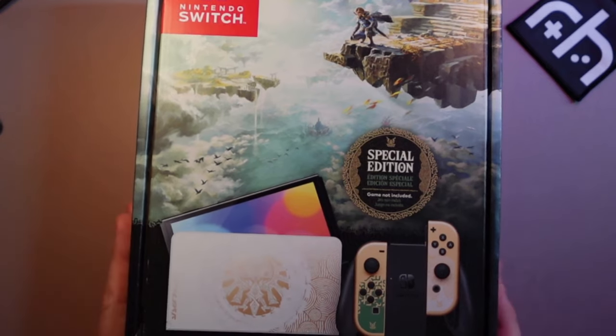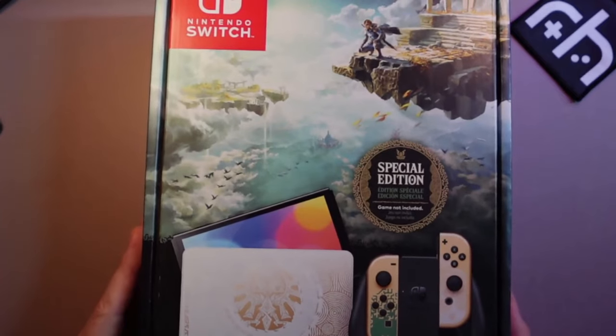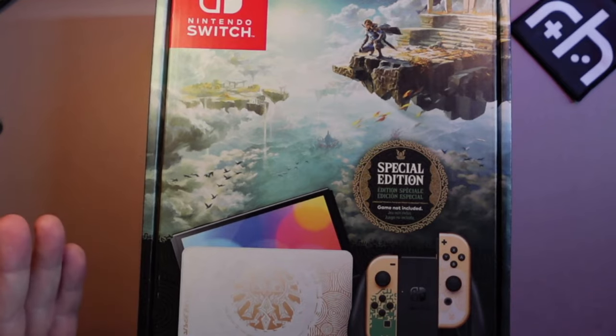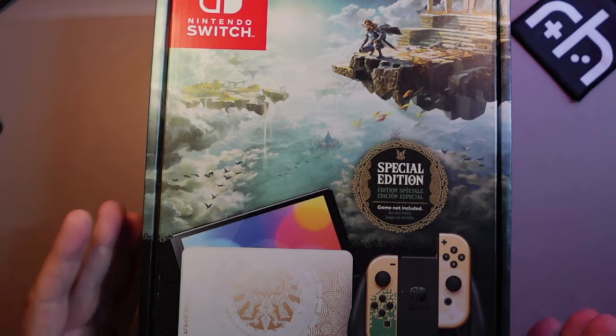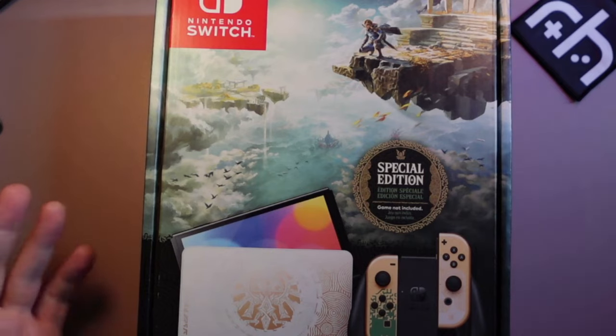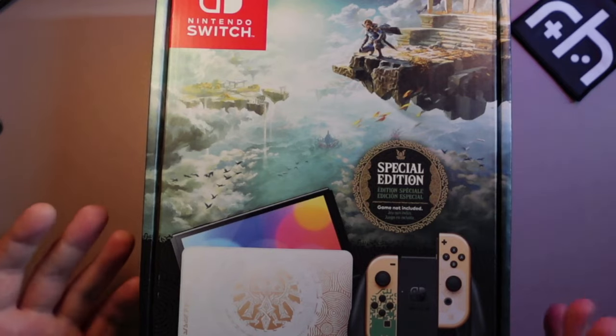So I went ahead and picked one of these up — the special edition Tears of the Kingdom OLED Switch — and I'm going to compare it to a Switch Lite. The Switch Lite has been my favorite over all of the Switch models, but can an OLED with its brighter, more beautiful screen compare? Let's look at that really quick, and maybe show off a few games.